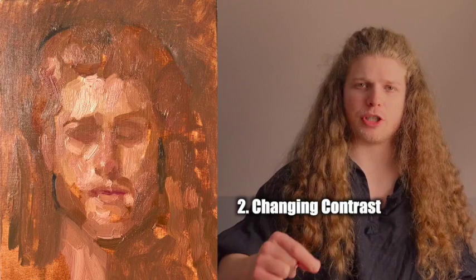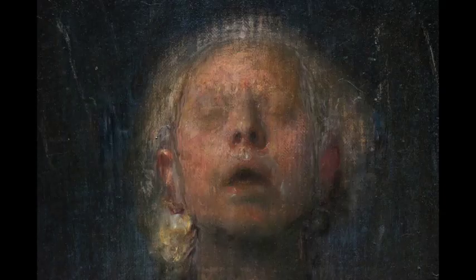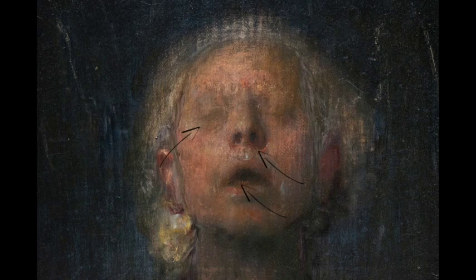The second reason is to change the contrast. Usually you're going to be doing this in a way that actually increases the contrast in a particular area — so in the nose, the mouth, the eyes, for example. Those are all areas where you'd use a local glaze to make them more warm, or to add more contrast, whether that's light and dark or just color.